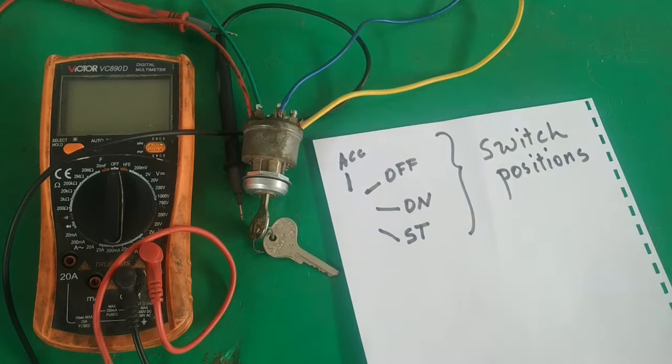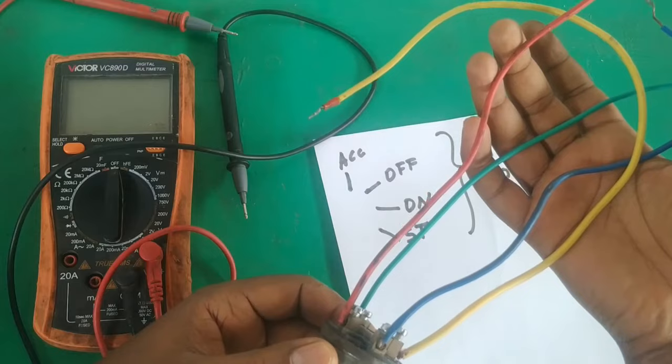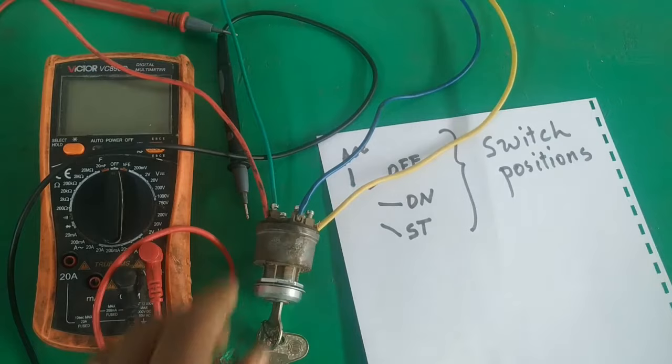Now in order to identify, whenever you have multiple switch positions and multiple wires, the best practice is to draw a chart — a chart showing the wires and the key positions. Let me draw that chart.